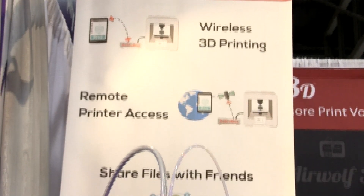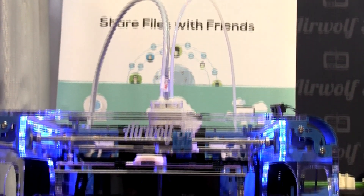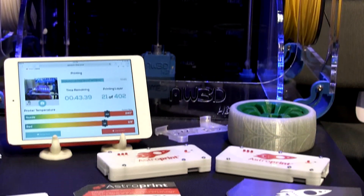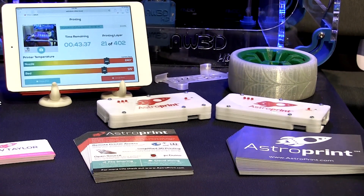That's a really big breakthrough. Another thing we're doing is printing support material that dissolves on nylon, which I don't think has been done before. A very high temperature nylon material with a very low temperature dissolving material — and we're able to get really big, complex nylon prints out of it.